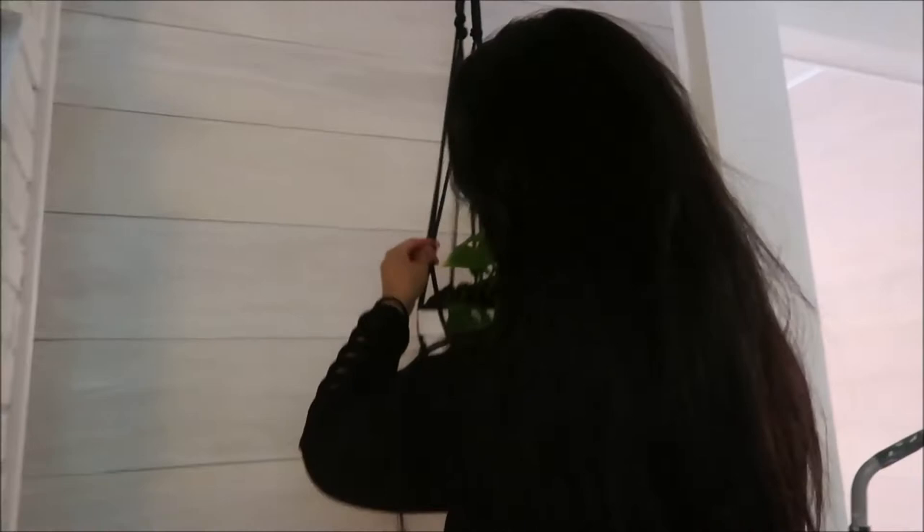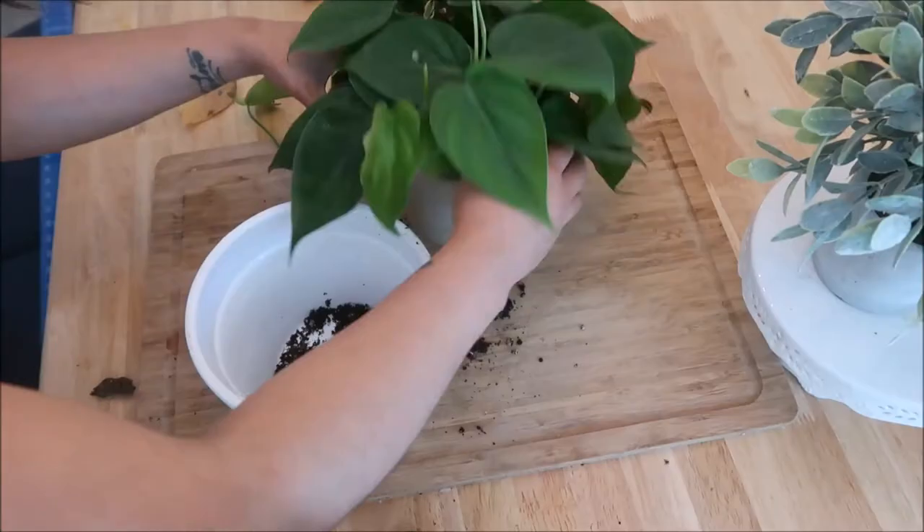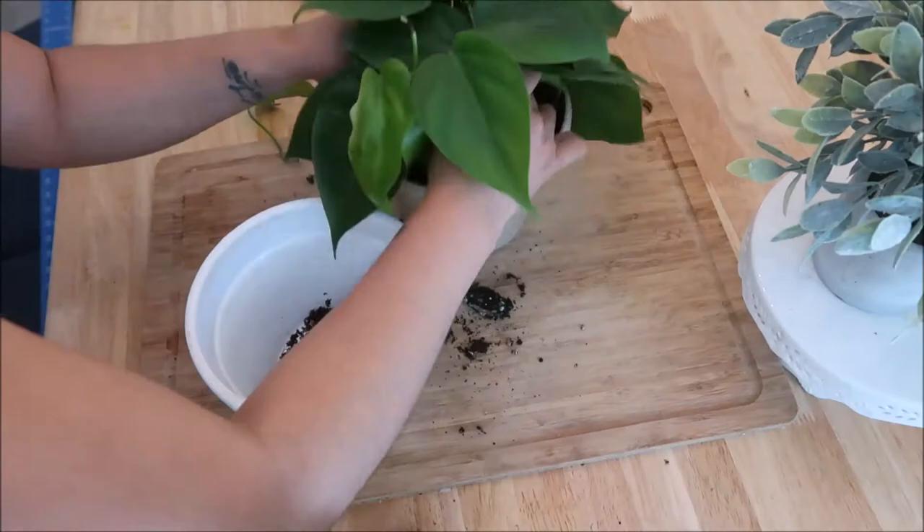I also got these hooks for the project at Freddy's. Make sure you guys check with a stud finder. And then plant your favorite plant, faux or real. This is the turnout. I love it.